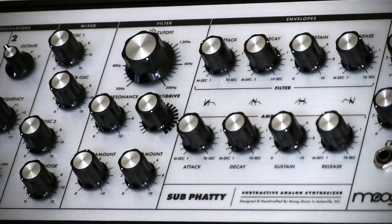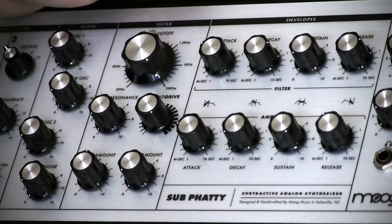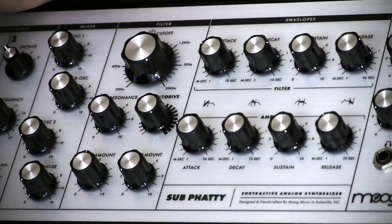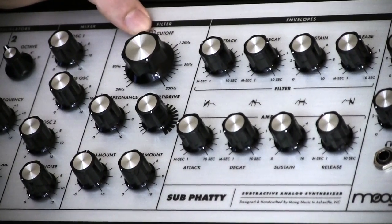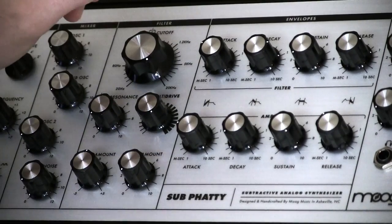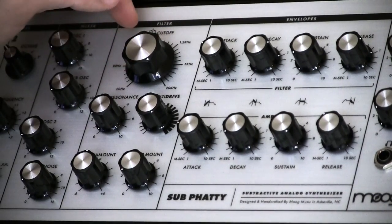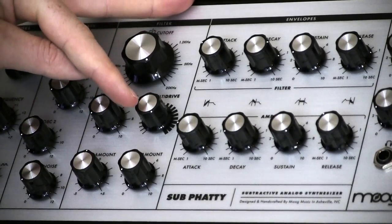Next up, the filter section — this is the bread and butter of the Moog synthesizer. We have a 12 dB per octave mode, a 24 dB per octave mode, an 18 dB per octave mode, and a 6 dB per octave mode, which is great. You can access this through the onboard menu system or much more easily with the plugin patch editor. In the patch editor they call it 1 to 4 pole — at 6 dB you're looking at a 1-pole, and 4-pole is a 24 dB filter. It's a standard Moog ladder filter; nothing has changed. So you have your cutoff, your resonance, and your multi-drive.